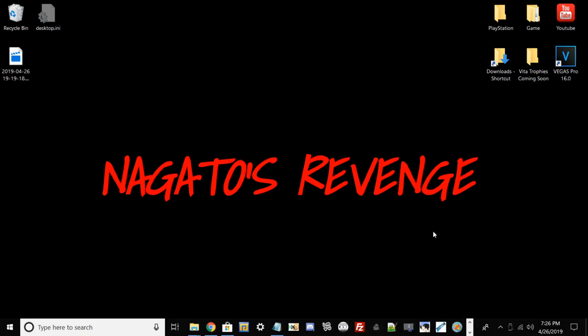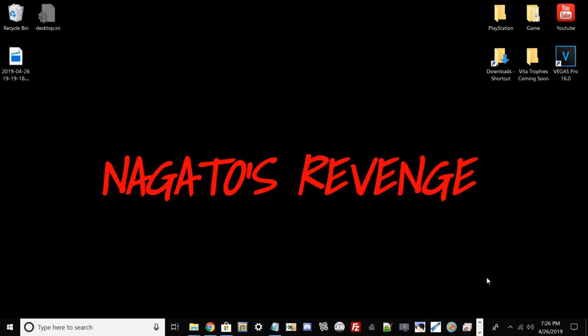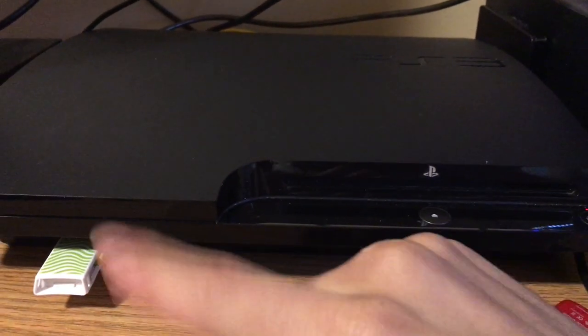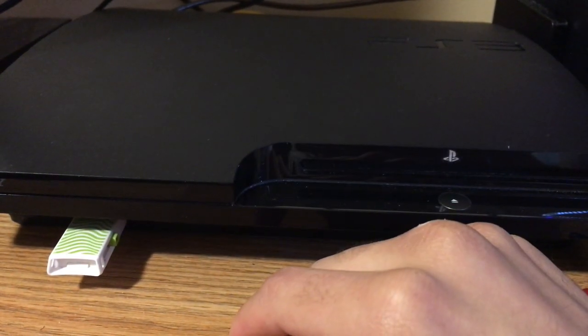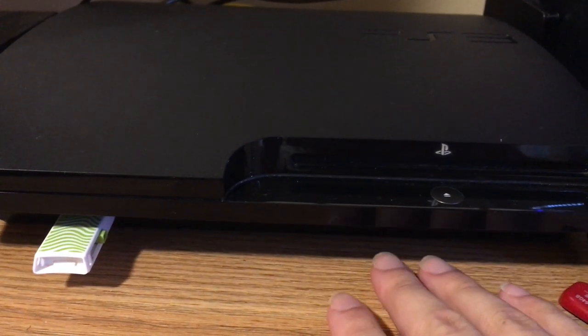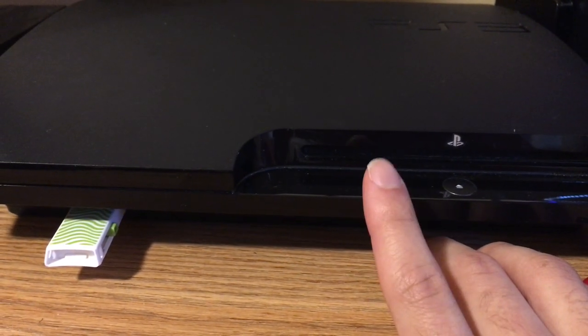Once all steps are done, right-click the USB drive and safely eject it. Once your PC gives the notification that it's been safely removed, take your USB drive, plug it into the PS3. Now I'm going to showcase the next steps on how to reinstall your firmware on the PS3.